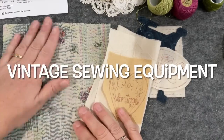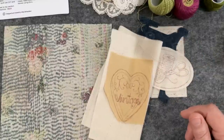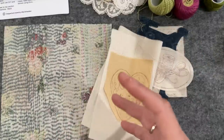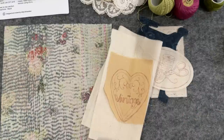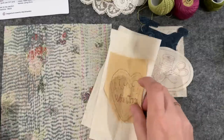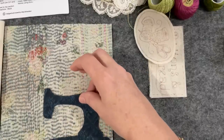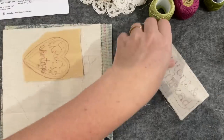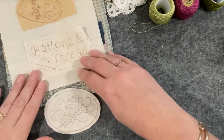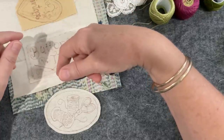Hello everyone, welcome back to my channel. Today I want to continue with the vintage sewing techniques program connected to Susanna Vintage Blend Studios. Each month we get a prompt to do with vintage sewing techniques. This month's prompt is the tools and equipment — the things we used to use back in the day. As you know if you watched part one, I found an image of a very old sewing machine that felt very vintage to me, and I transferred it onto calico to embroider.